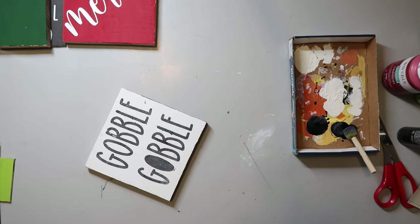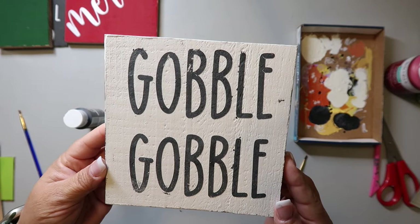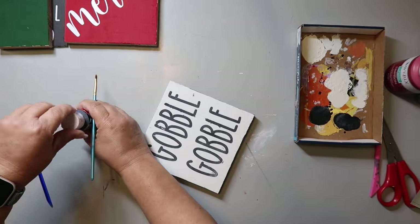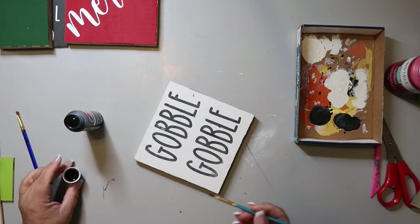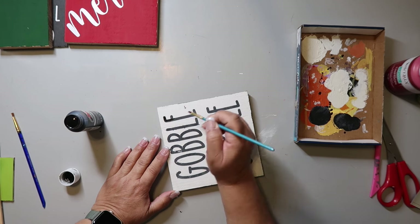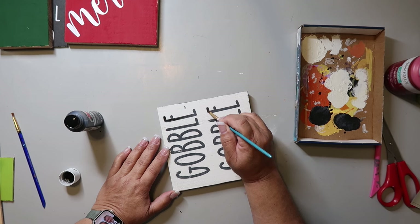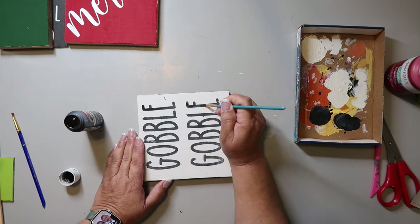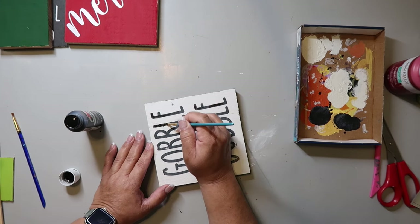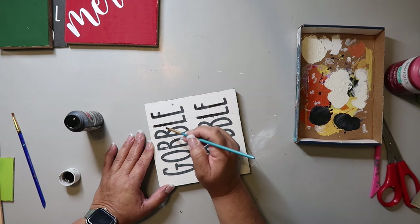When I pulled up the stencil it got all wonky, so I went in with some black paint to fix it. What actually worked a lot better was going over it with my black paint pen — I had more control that way. Then in the areas where the white came up, I went back and added more white to clean it up and make it look better.